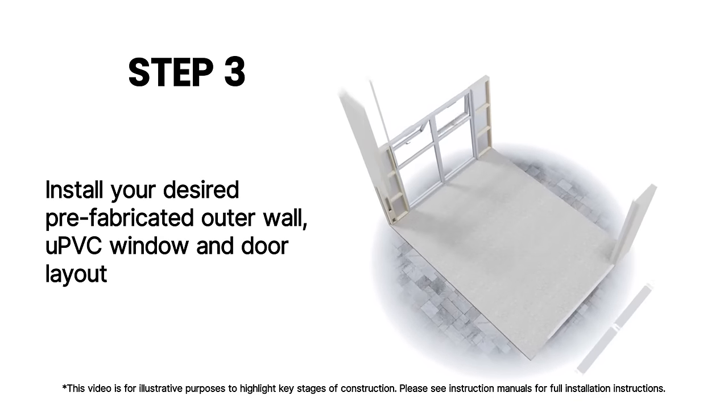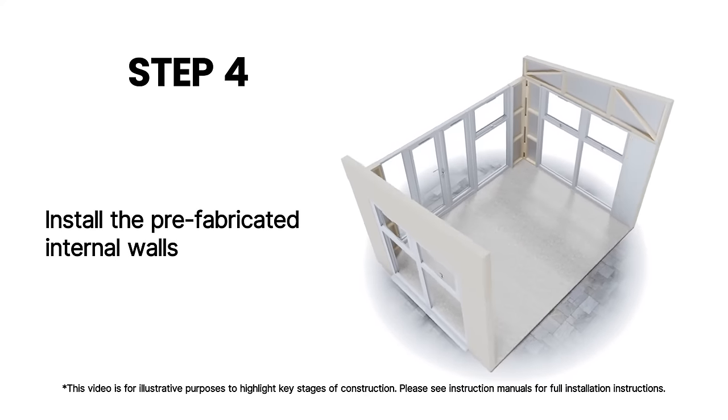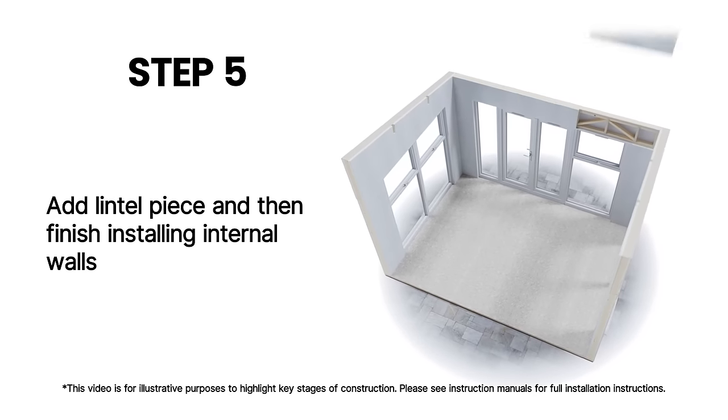Install your desired prefabricated outer wall UPVC window and door layout. Install the prefabricated internal walls. Add lintel piece and then finish installing internal walls.